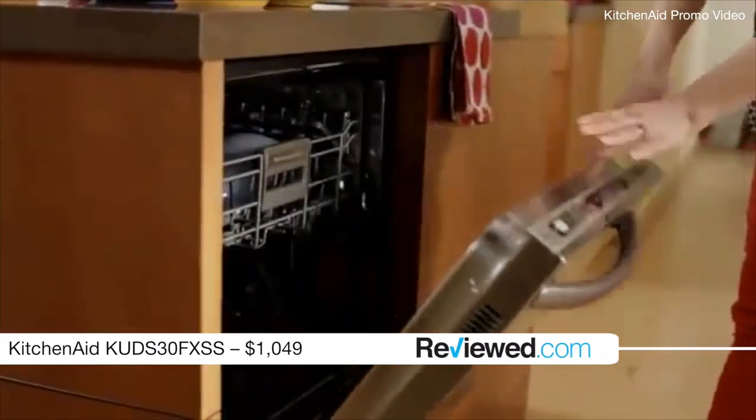For the second year in a row, this KitchenAid is our best dishwasher. We absolutely love it. We love the way that it cleans. We love the fact that it prevents redeposit, which is when dirt gets washed off one dish to another. And how it does that is it has this great forearm wash arm and a macerator which chops up all the food particles and washes them out.